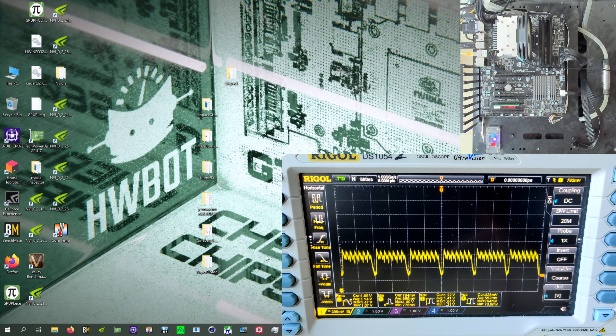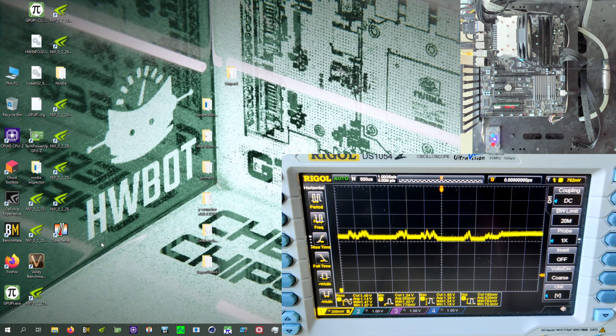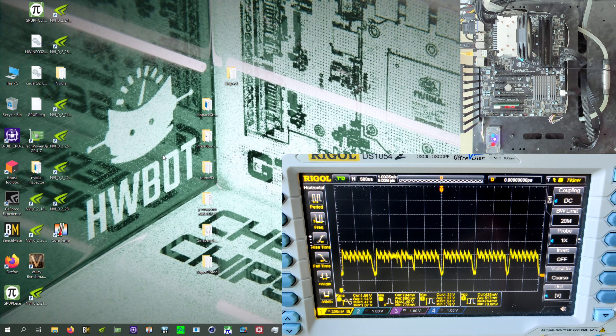Here we are — what you're seeing on the screen is the CPU at idle on the desktop. You can see quite a lot of stuff is going on, because this is a CPU, not a GPU. When this thing is idling, it's not actually idling — every now and then it needs to process things, and you can see that whenever I move the mouse around it changes quite a lot. CPUs on an oscilloscope are extremely messy compared to a GPU.